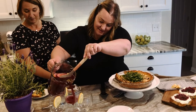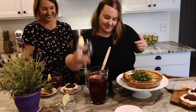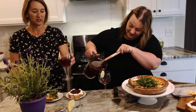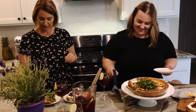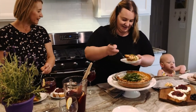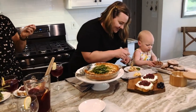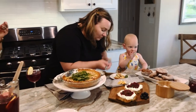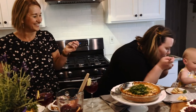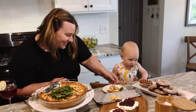Thank you. Here's some lemonade. Ellie's coming to join us as well. Mmm, this is so good. Happy Mother's Day Radiant. Happy Mother's Day Radiant.